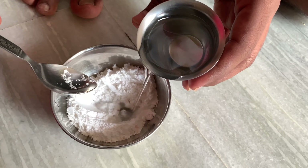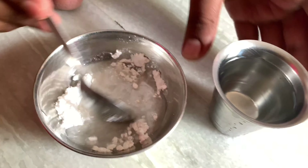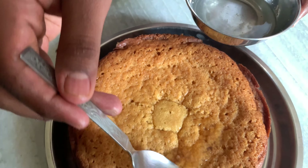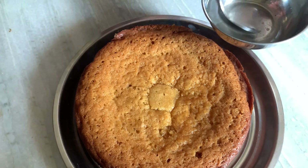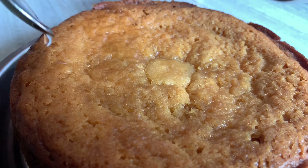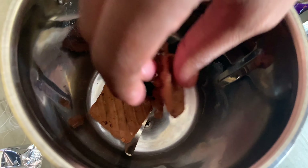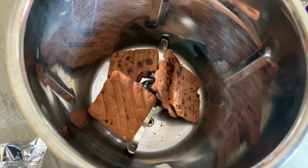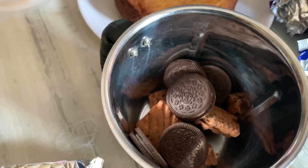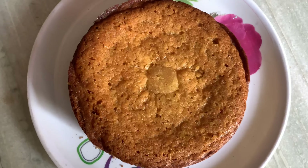Now I will add sugar powder in a bowl and add sugar syrup. I will apply the sugar syrup to the cake — it adds a lot of sweetness and taste. Then I will add the cream in a bowl.